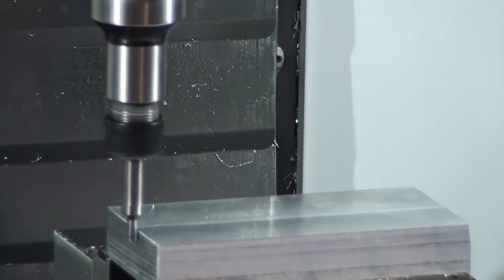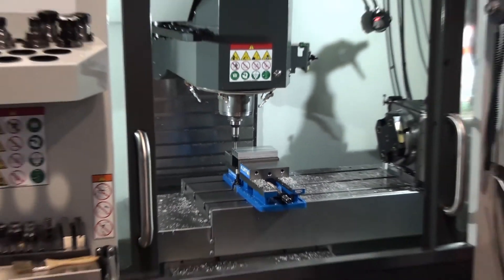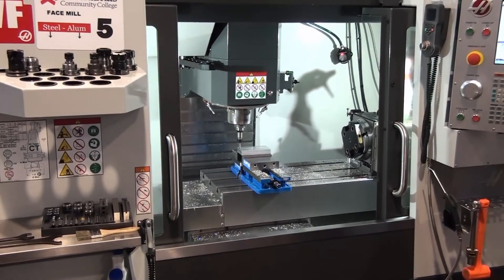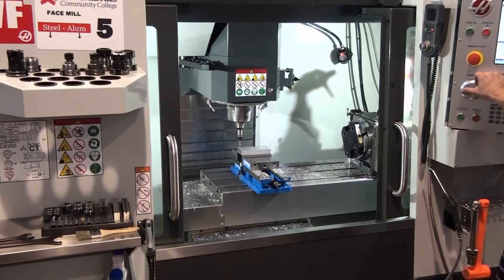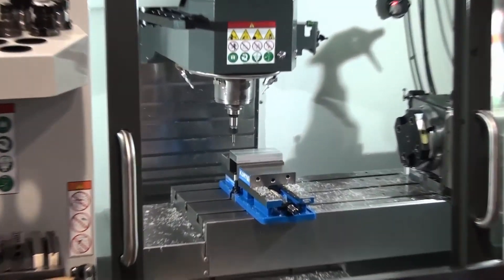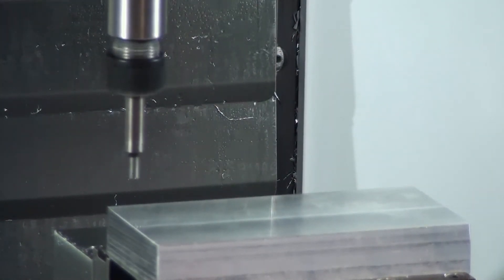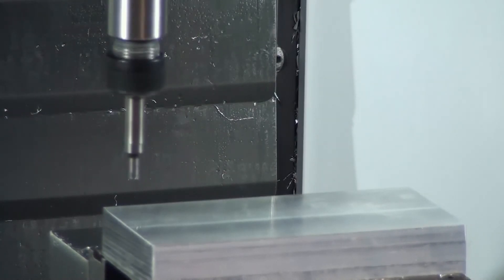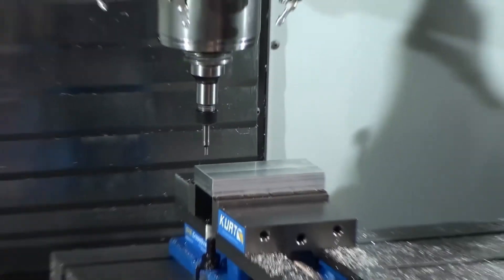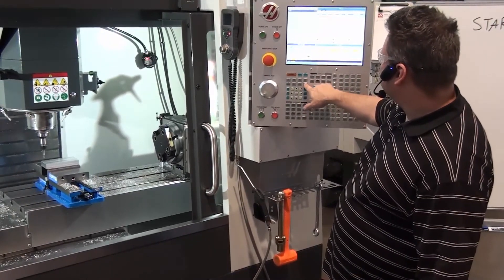This gives you a better representation of how we compensate for the edge finder. I go Z ten thou, bring the edge finder up, put the handle jog at zero. I go X and move the edge finder to the right, so I go clockwise ten clicks. I go to work offsets — offsets, work — go to my X, and hit Part Zero Set.